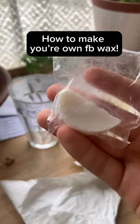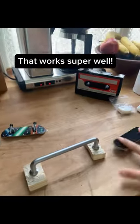How to make your own FV Wax that works super well.